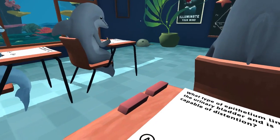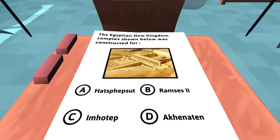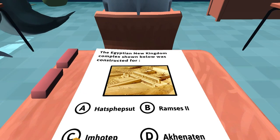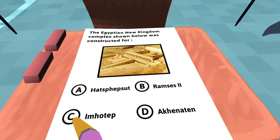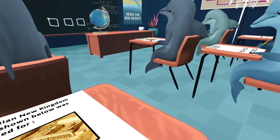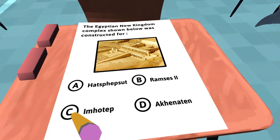The Egyptian New Kingdom complex below — it's constructed for... I'm gonna say Ramses? Anyone else have this picture? That guy's saying A, so I'm gonna go with A.